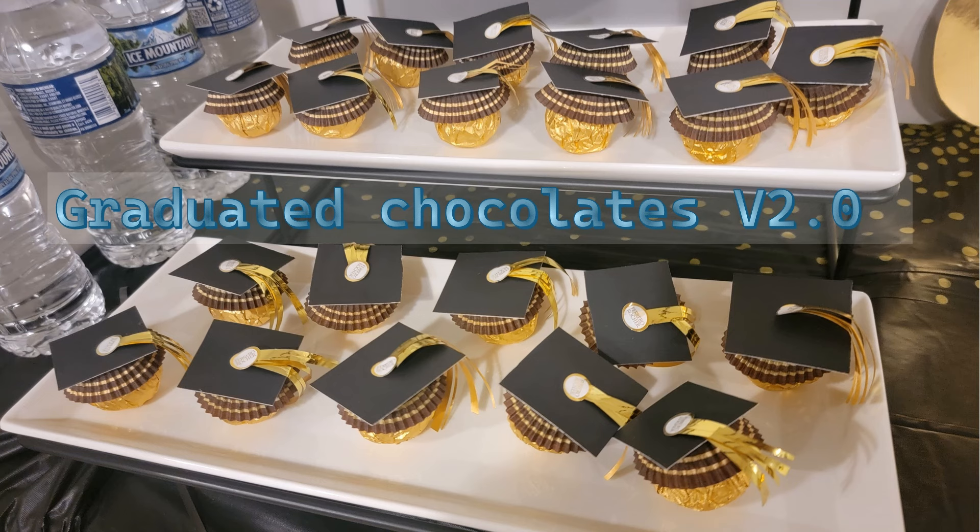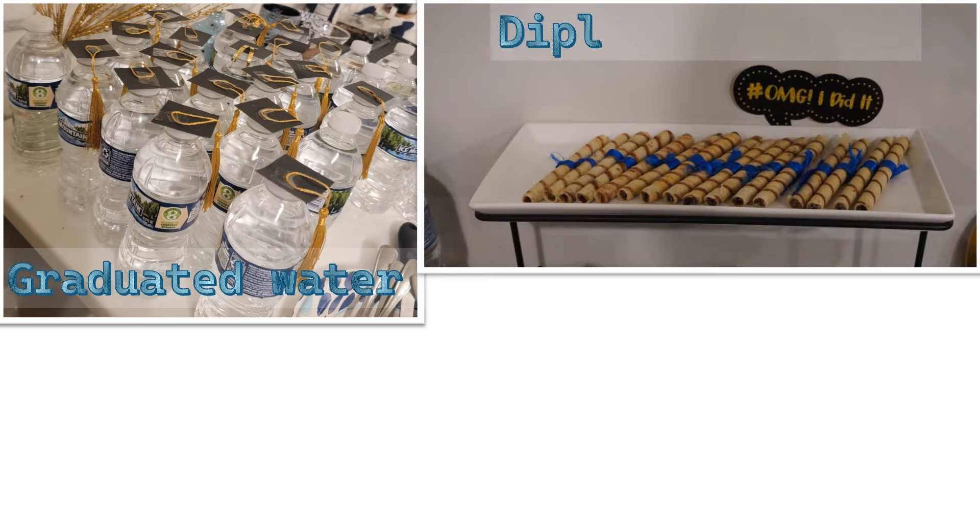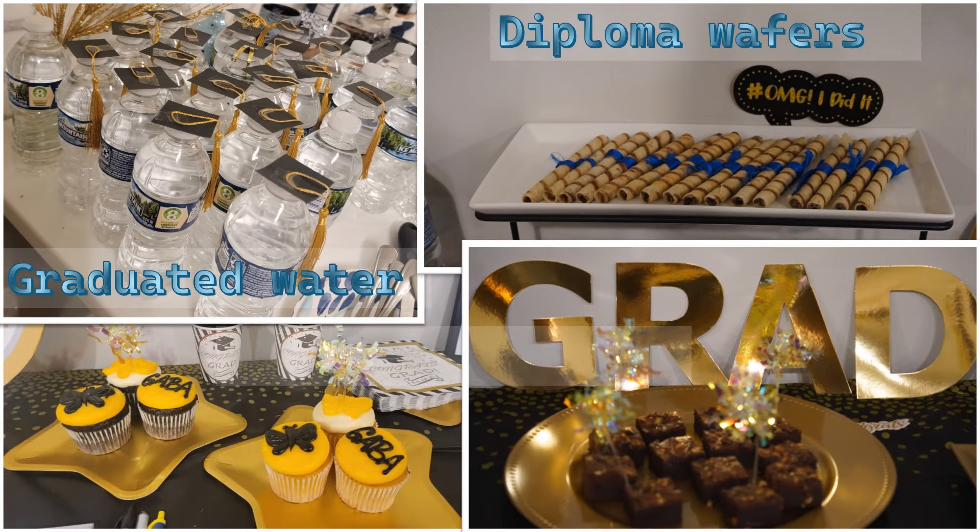Here is version two of the graduated chocolates — I used Ferrero Rocher instead of Reese's. The nice thing about Ferrero Rocher is that they already have round stickers you can use as the tassel on the hat instead of glue dots. Number five: graduated water bottles — same idea, cap and tassel on the bottle. Diploma wafers: dollar store wafers get a graduation makeover with some blue ribbon, easy-peasy. Customized cupcakes or brownies with black or gold picks are another really easy option.